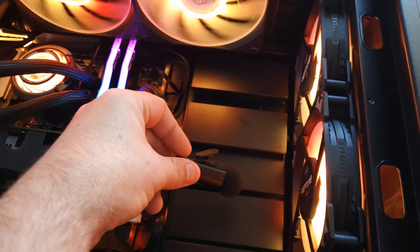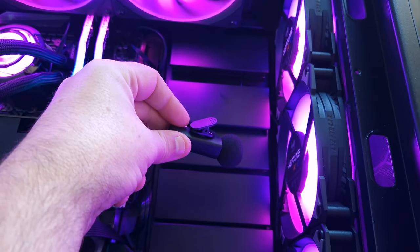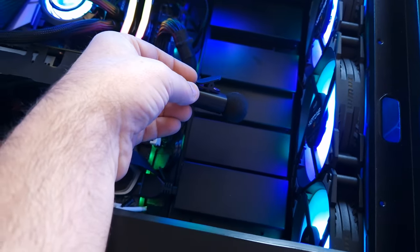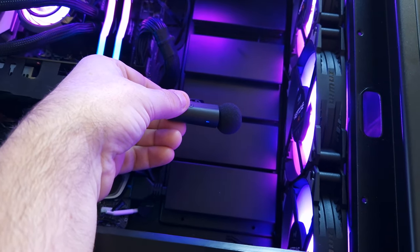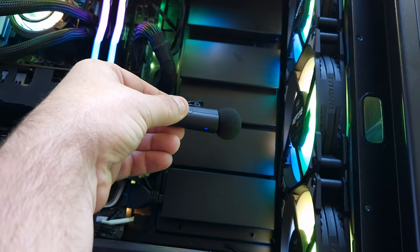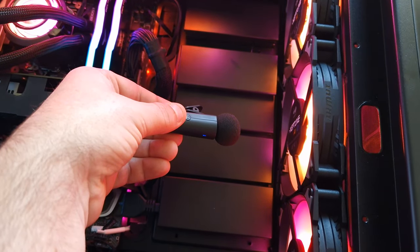This is at 50%. This is 100%. Very quiet compared to what they used to have with the old InWin fans. These are quite quiet compared to what they used to have. So that's the noise data.